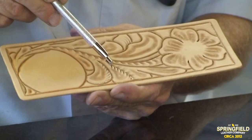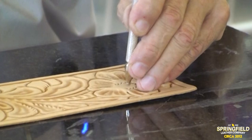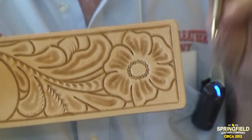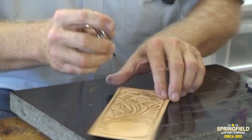Next comes the seeder — a little round tool. We're going to put the center in this flower. You can fill the flower center with happy little seeds, but I tend to be on the lazy side. So I'm going to take a swivel knife and make some little cuts right across it, then make a crosshatch pattern — that's good enough. There are a lot of different ways to make flower centers; we'll show you some later.